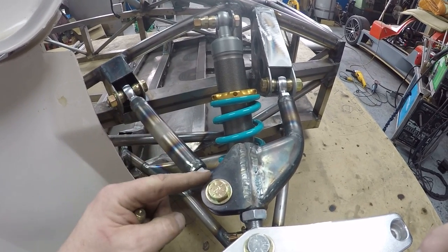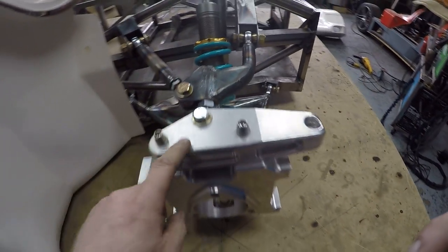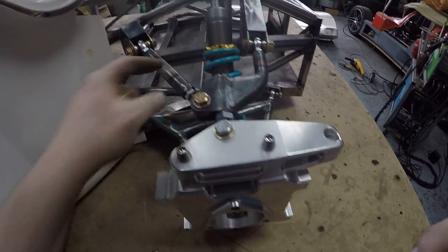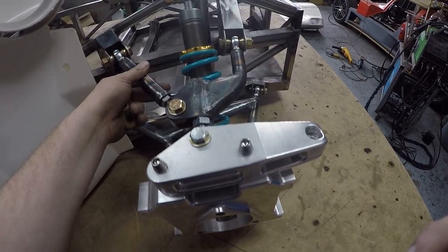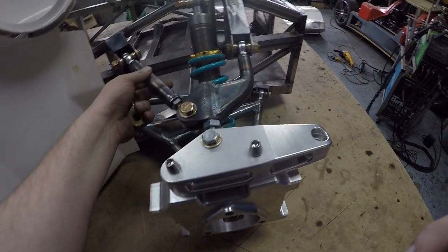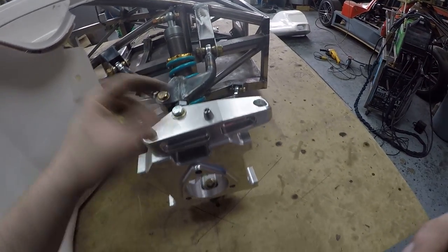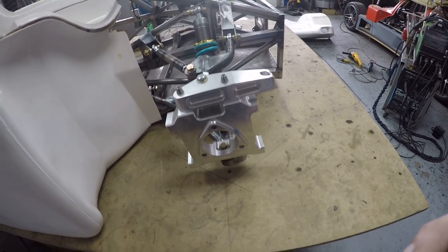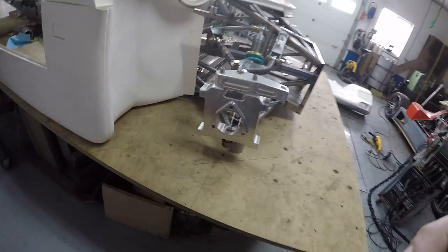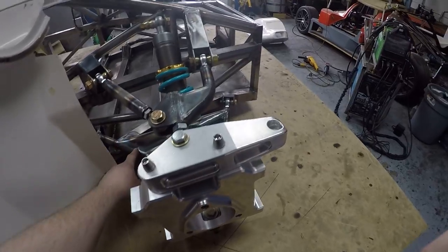You can loosen this joint off and with the left and right-handed thread you can dial in the caster. I can go back from my six and a quarter degrees caster down to five degrees, which moves the wheel forward about two millimeters - just to see which caster angle feels nicer for the car. Less caster angle also means less camber gain in turning.